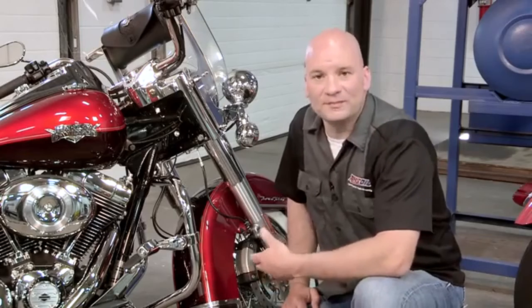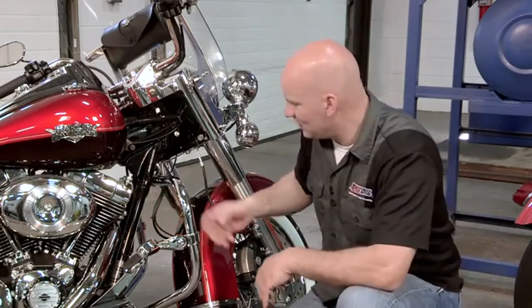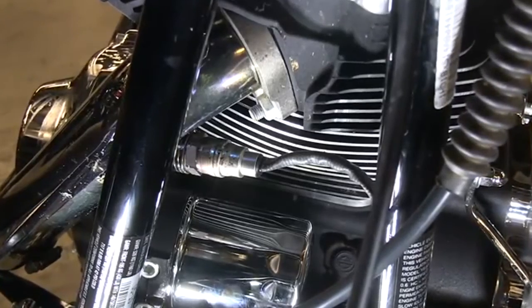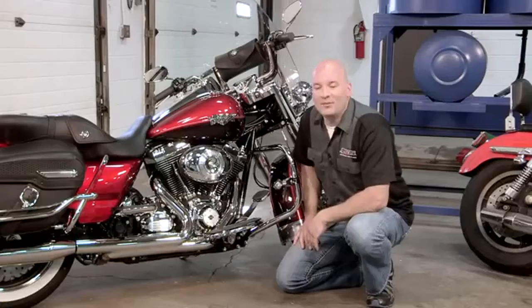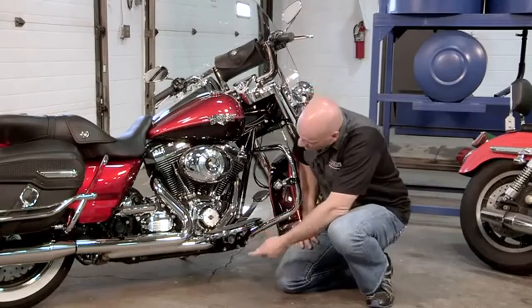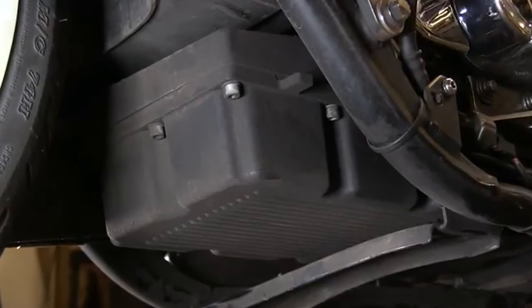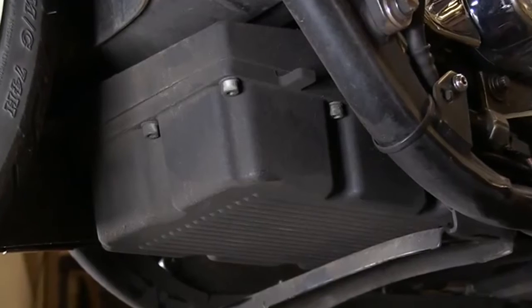A third option would be to add a cooling fan. The cooling fan is going to fit somewhere in the frame and blow air across the cylinders of the motorcycle. This option is getting slightly more aggressive and slightly more expensive — you're looking at $200 plus. A more aggressive option would be to remove the bike's factory oil pan and add an aftermarket pan. This allows us to increase the oil capacity, which is also going to help us increase the cooling capacity of this bike.